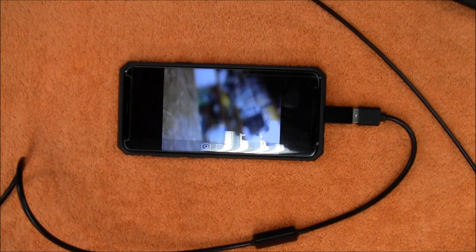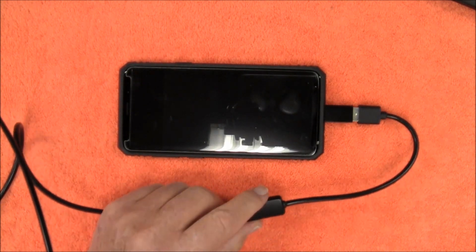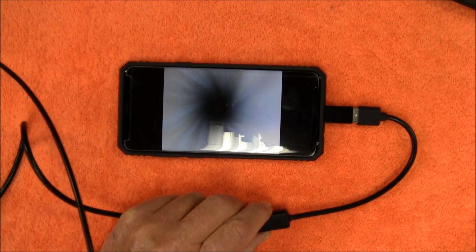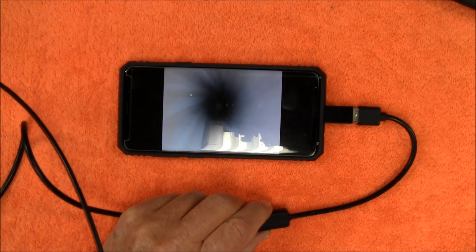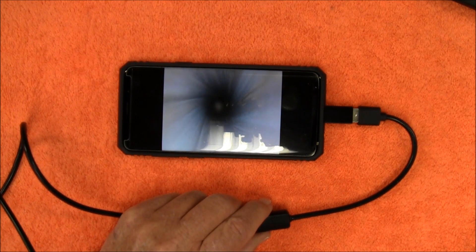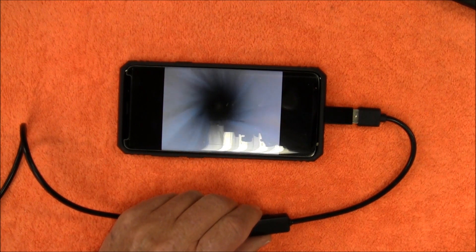Let me grab my rifle and go down the barrel. I have the light turned off — let's turn the light on. Right there is the gas port of the barrel. I'm really surprised this barrel isn't extremely dirty because I haven't cleaned it since the last time I shot it. This works really well. I think this product would be perfect for someone that collects military surplus firearms — take this with you wherever you're picking that firearm up and check out the bore before you buy it.